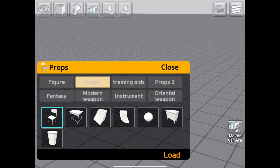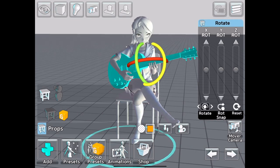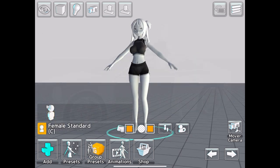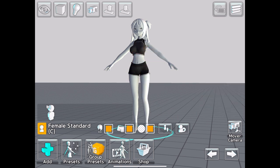There's also a large selection of props available, ranging from basic shapes and forms to weapons, musical instruments, and even vehicles. The puppeteering controls are pretty straightforward — simply tap on the body part that you want to adjust and then use the axis guides to move that part into the desired position.